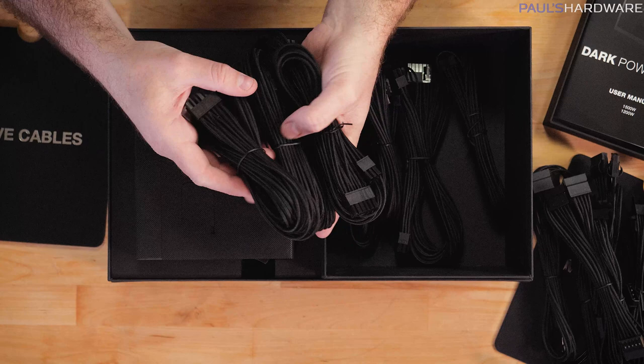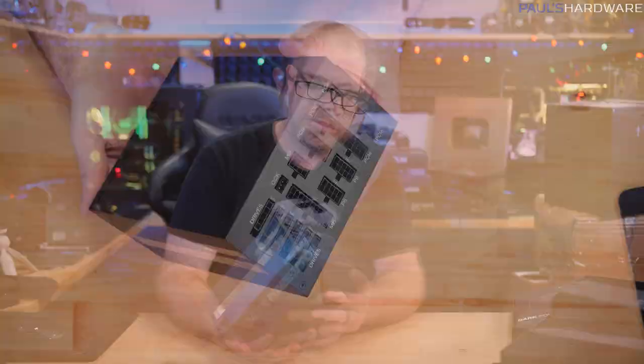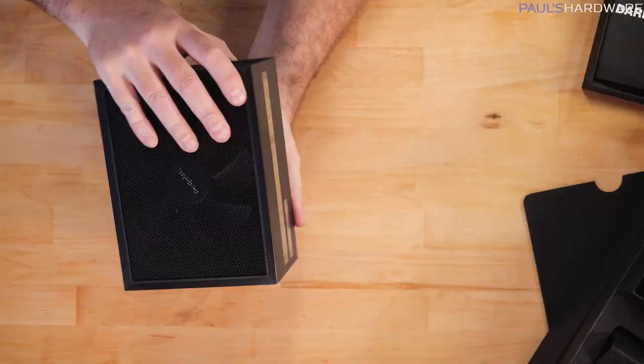The weight of a power supply is never really the end-all-be-all of how good it is, but good power supplies are always a bit heavier. You can see fully modular connections for all the drives, everything nicely labeled. There's some protective plastic over the Dark Power Pro and Be Quiet logos. I can already tell I'm getting fingerprints all over the nice brushed metal housing - but that's looking pretty good. Really nice power supply, looking forward to assembling this build.